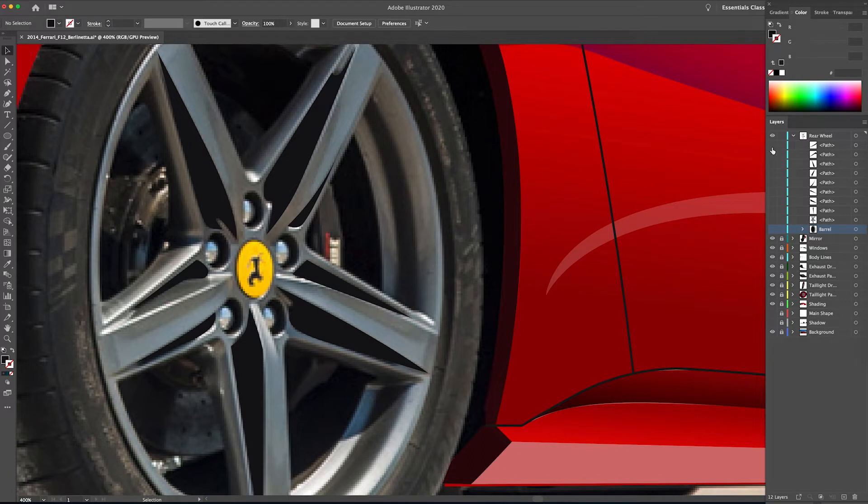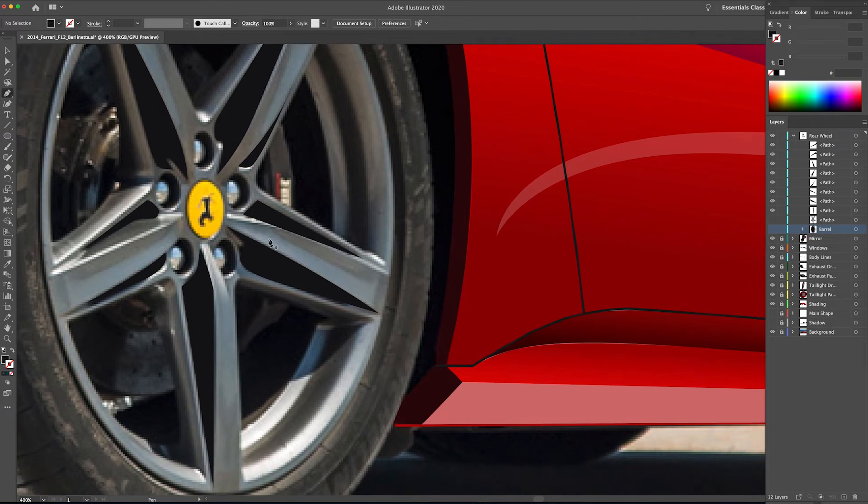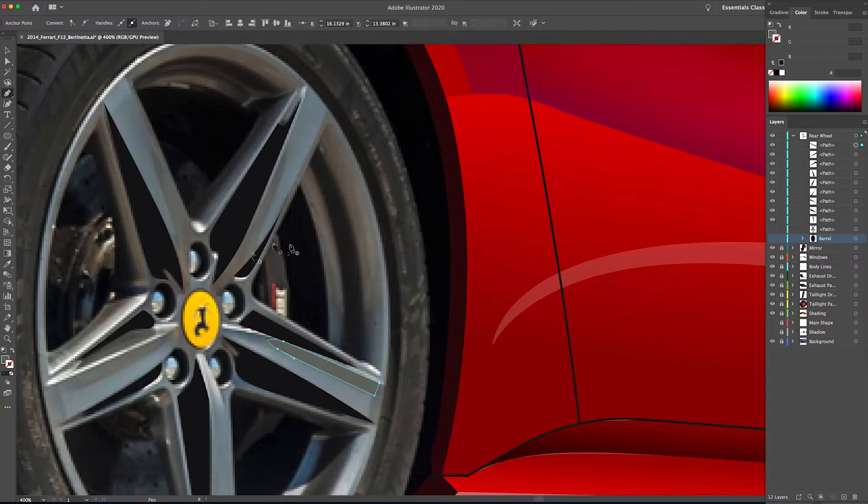Awesome. Now I'm just going to go over to the layers palette, use the eye icon and turn off all of those shapes, and see how it looks. Looks okay. Now I can go ahead and move on to the next tonal structure — say like a highlight. I'm basically looking at the wheel and seeing all of the colors that are the same and drawing those at the same time, kind of as a family.